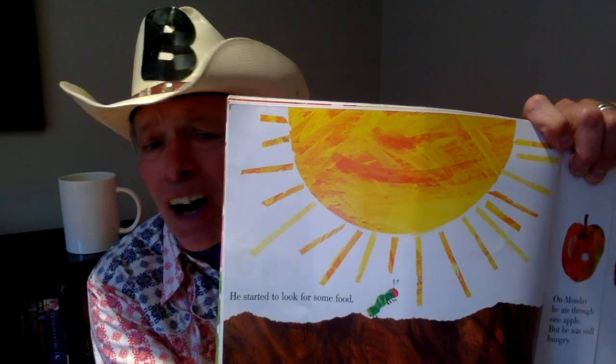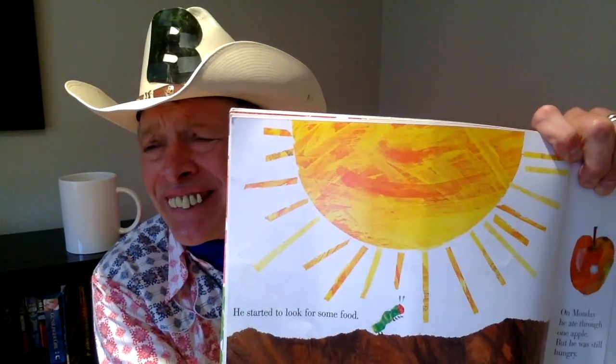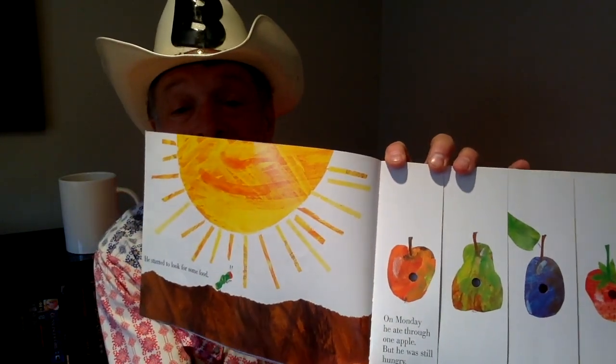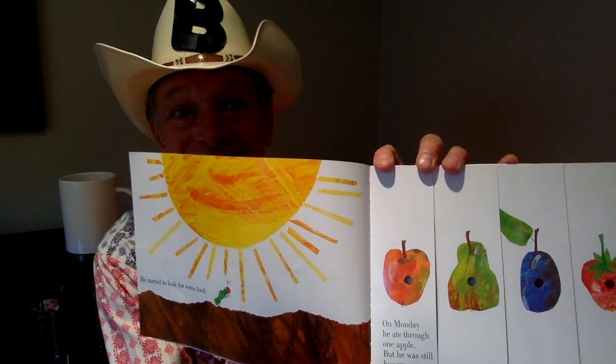Well, he started to look for some food. There he is, looking around for food. I hope he finds some. Oh, he did find some food! On Monday, he ate through one apple. But he was still hungry. Can you see the one apple? Well, I can see it.